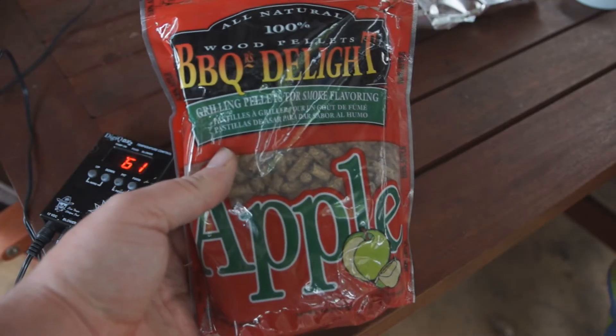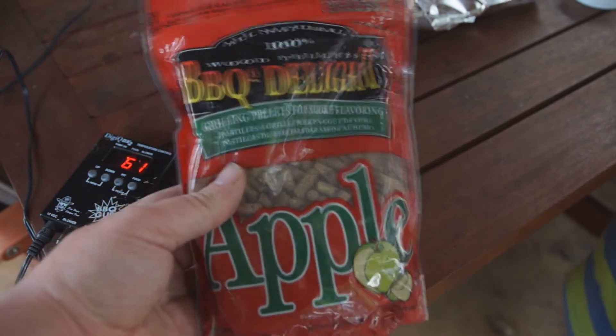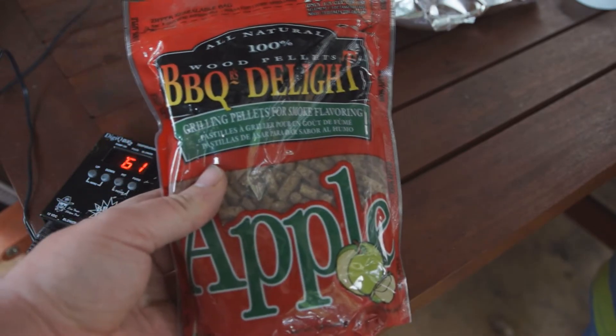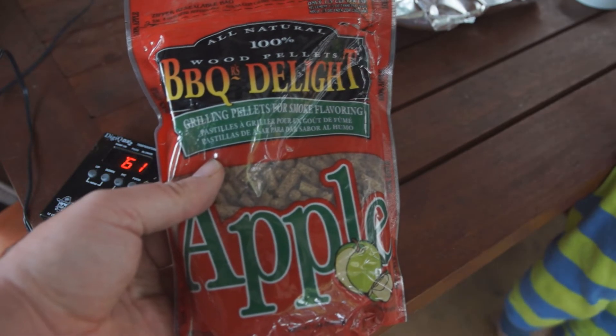We've got some Barbecue Delight apple wood here which we're going to use to smoke it with. The nice thing about these pellets is they're very easy to smoke with — you don't have to soak them or anything. You just measure out a third of a cup, put it in some foil, and poke a hole in the foil.